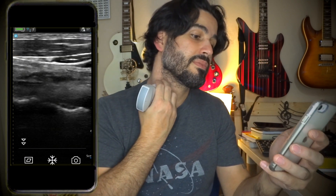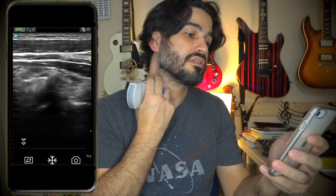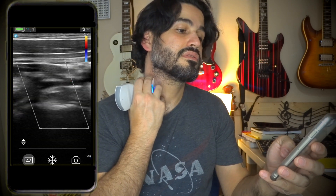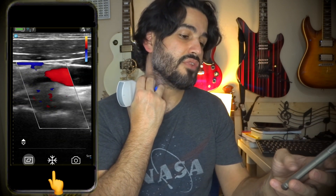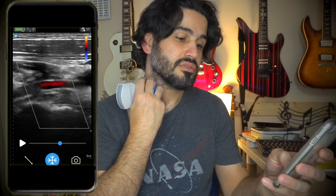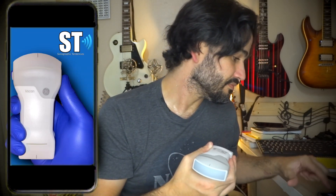Let's see if I can see the vertebra. Carotid there, angle laterally — there it is. You can see the vertebral artery; let's put color Doppler on it. This little snowflake button is the freeze button, and once you freeze you can scroll to find a picture you like, then press the camera button to take a picture. I'm going to be doing several protocol videos and sharing on Instagram as well — stay tuned, thank you, bye.